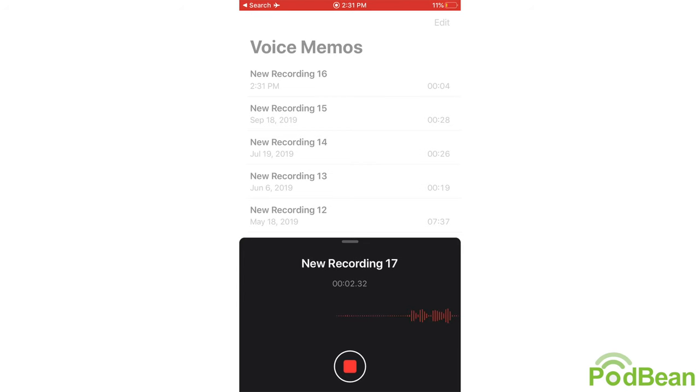Just so we have some comparison: this is a recording through the Voice Memos app on your iPhone, using the built-in microphone. And this is using the MV88.